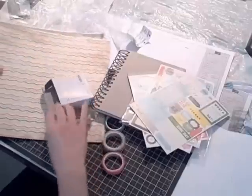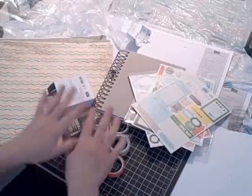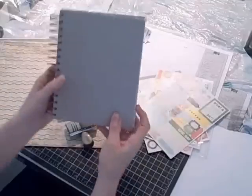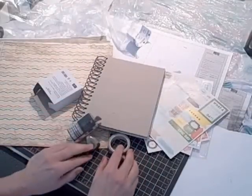I guess it's time to get crafting! Come back soon and I'll show you some of the pages I've created in my new This and That journal. I'm Terry — see you next time, bye for now!